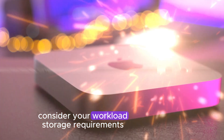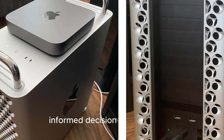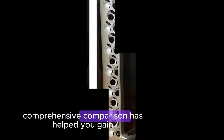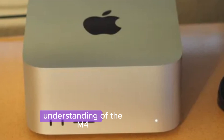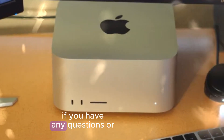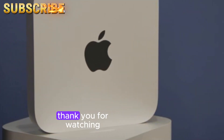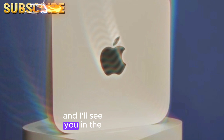Consider your workload, storage requirements, and display needs to make an informed decision. I hope this comprehensive comparison has helped you gain a better understanding of the M4 and M2 Mac Minis. If you have any questions or comments, please feel free to leave them below. Thank you for watching, and I'll see you in the next video.